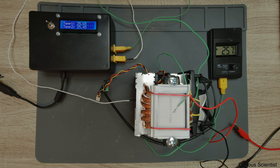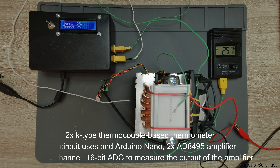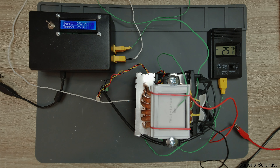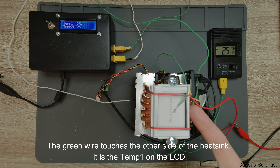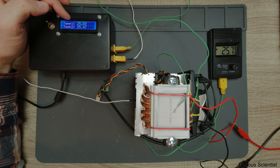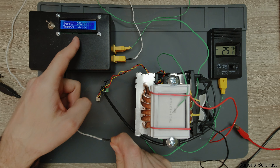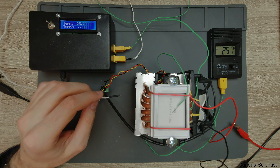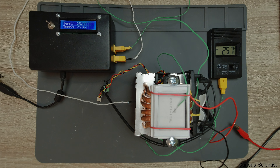I assembled the first system, the TEC 12703, which is the smallest cooler. Let me explain what you can see here. This is the thermometer I built, and it contains two thermocouples. There is a green and a white wire. The green wire should touch the hot side - the other side of this heat sink, under here. That's temp 1. Temp 2 is the white wire, which measures the temperature of the air coming outside. I just squeeze this in between two fins and that's all.